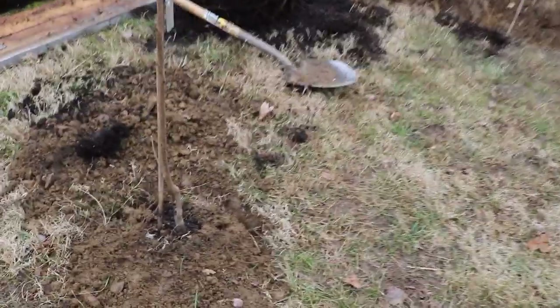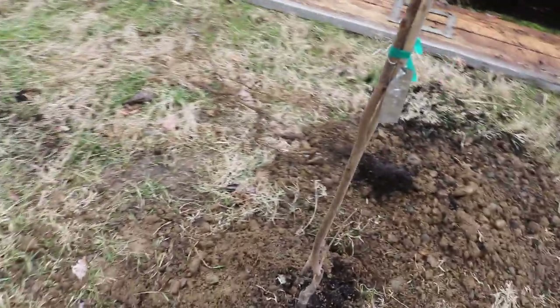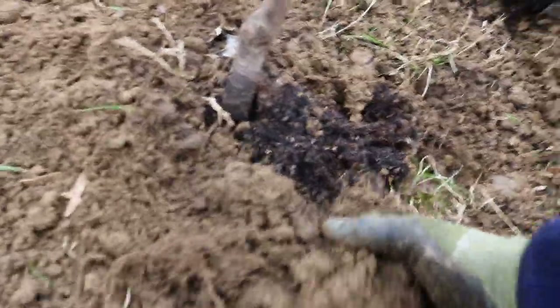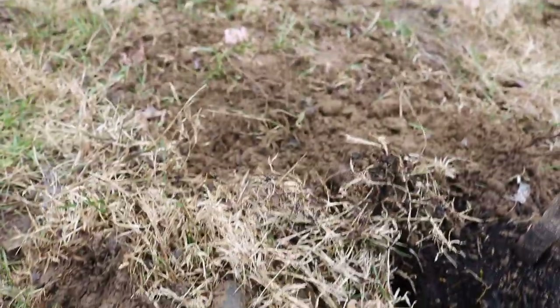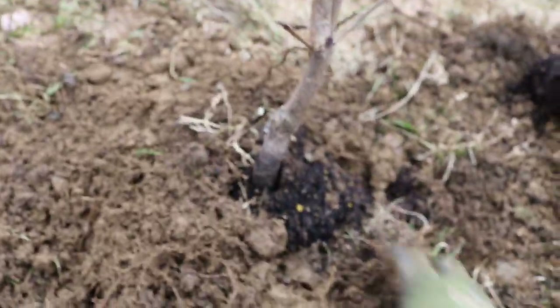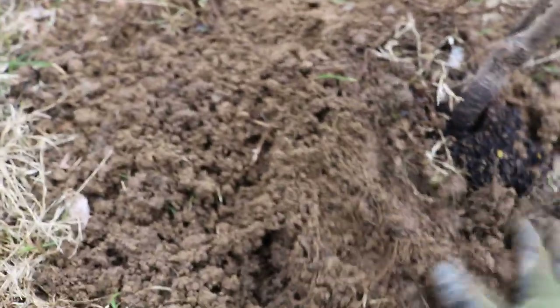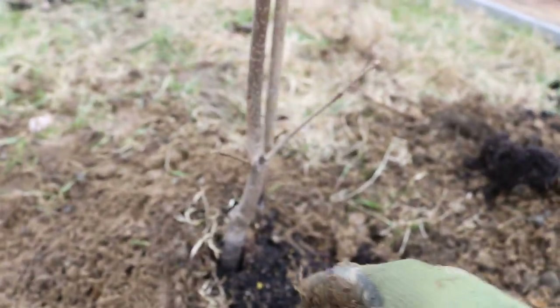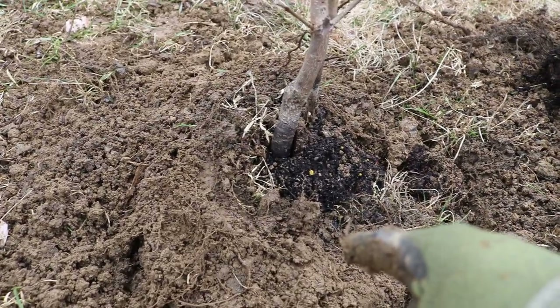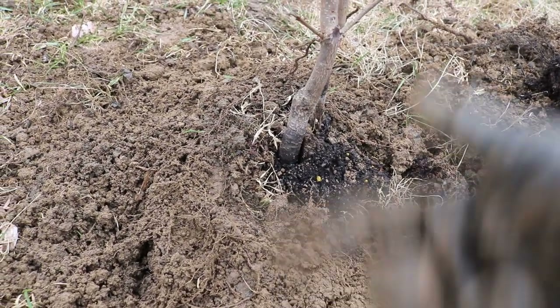So we've dug a hole, any old standard hole, doesn't matter. What we've done is we put the tree in the hole here and then on top of the tree we had saved the sod — and this is exactly what this is. We took the sod away, set it aside, and put the sod now on top of the root ball of the tree, just laying that there. What that does is obviously it fills the hole back in, but also the sod is going to break down and feed the tree. So that's a nice little thing.